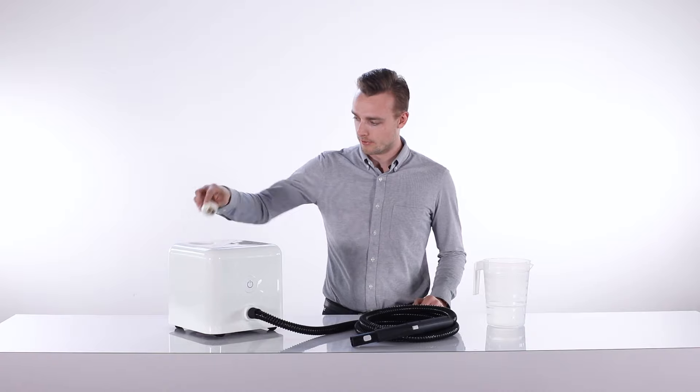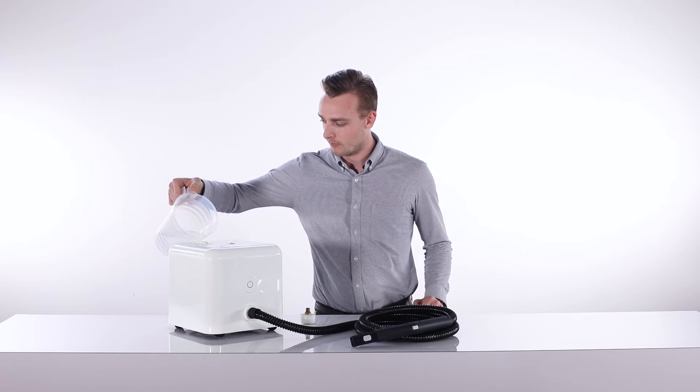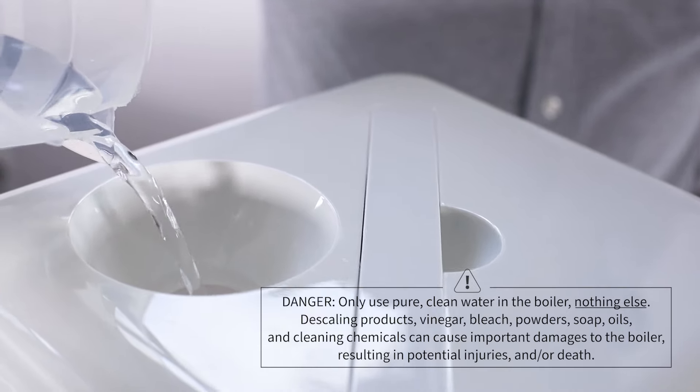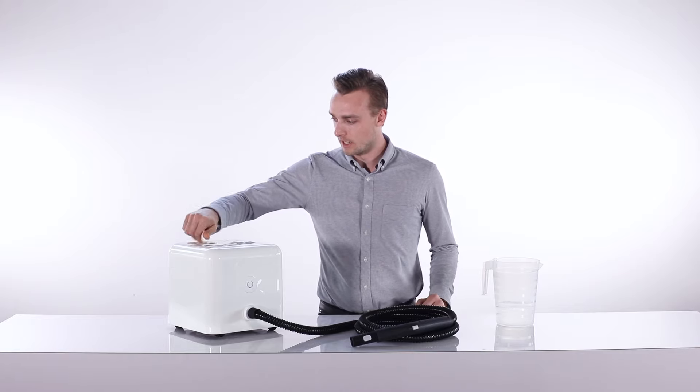To get started with your machine, open the boiler cap and fill with up to 54 ounces of regular tap water. You can also use distilled or demineralized water to prevent any mineral buildup. Never use any chemicals, soap or oils in the boiler. Replace the boiler cap and secure tightly.